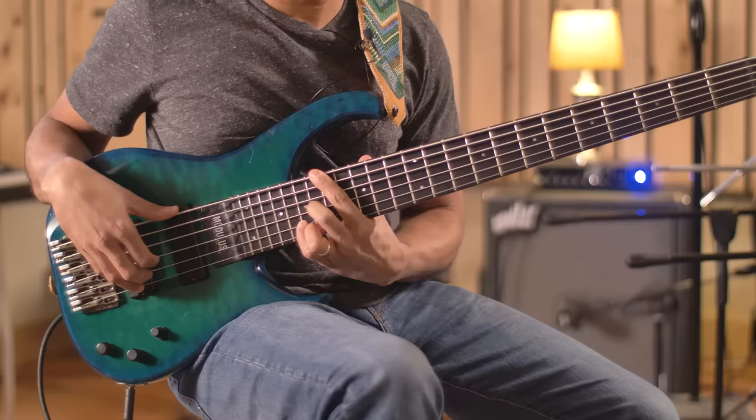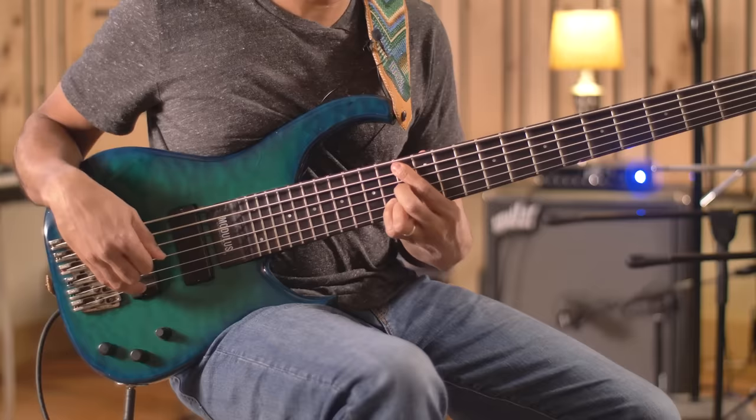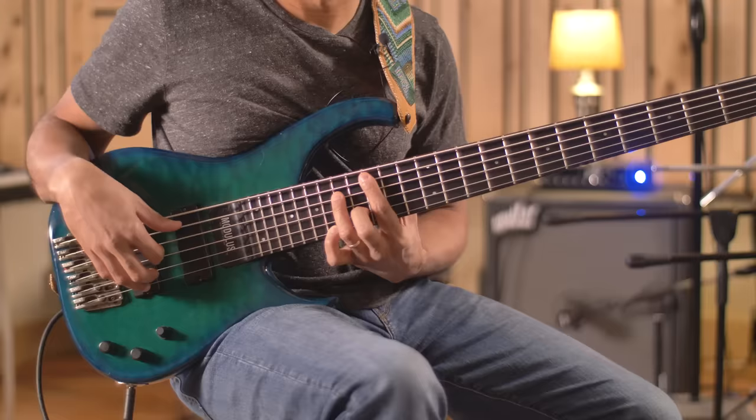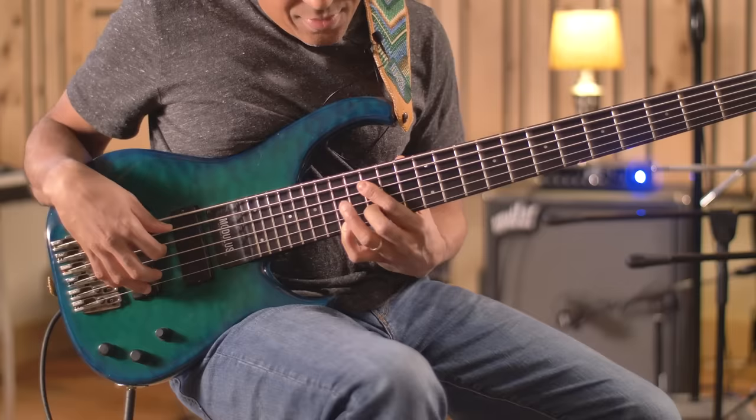For others it's dominant to dominant sharp five. And I love this one — Stevie does this two-five that's major seven to sus.